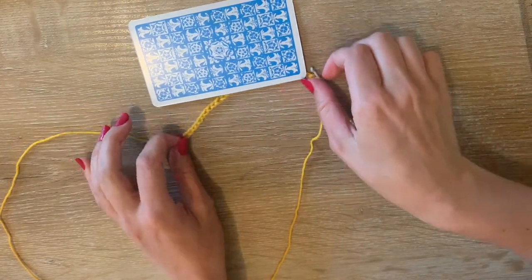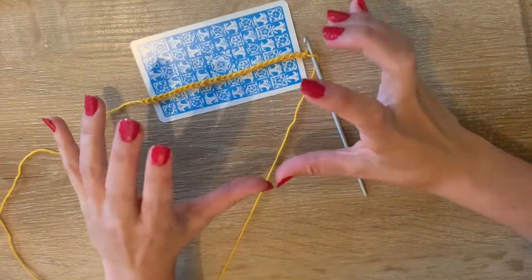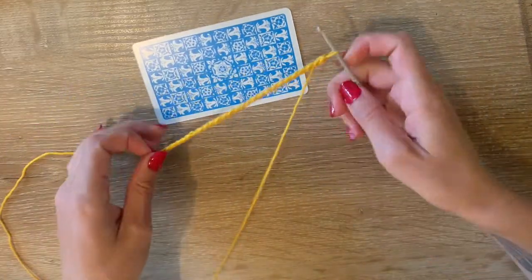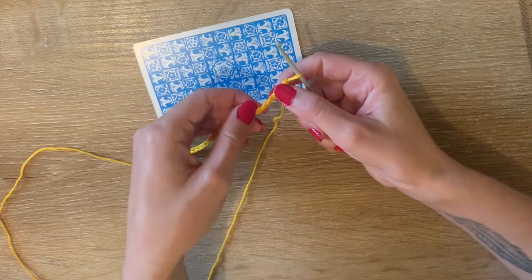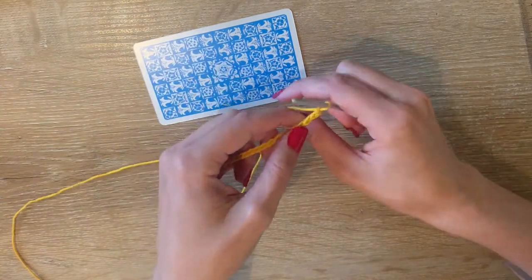I just chained 28. This is the original Rider-Waite Smith tarot deck — it fits comfortably over it. The back will be a little bit wider because the stitches we're going to do are wider than the chains we just made.